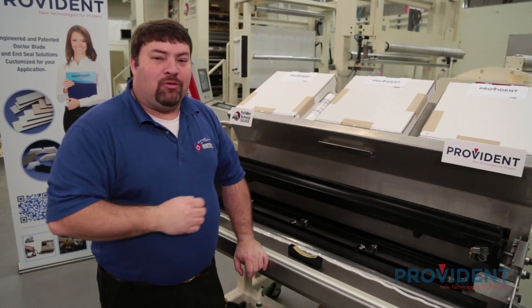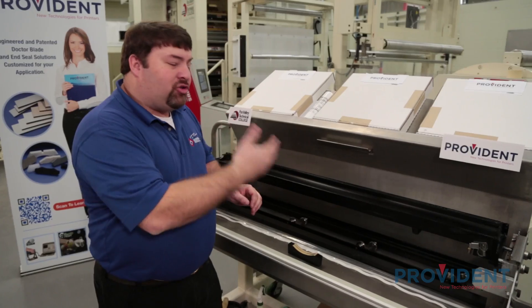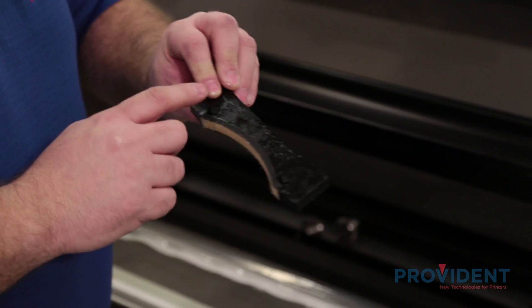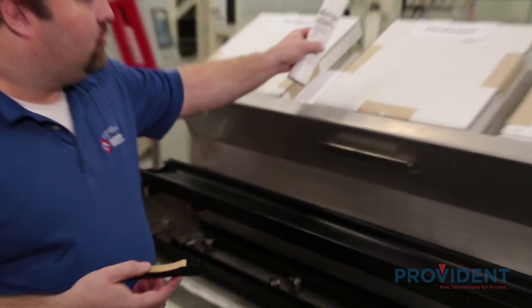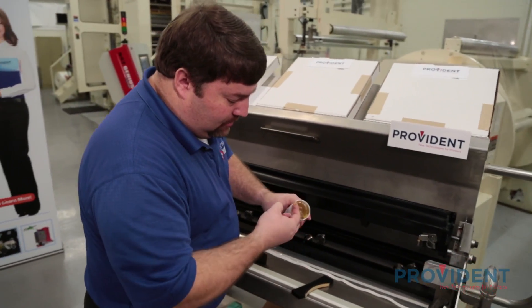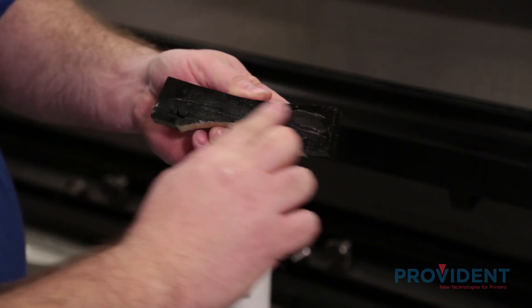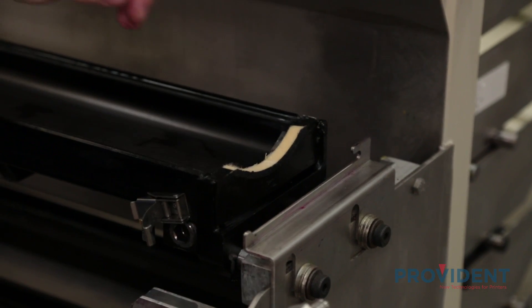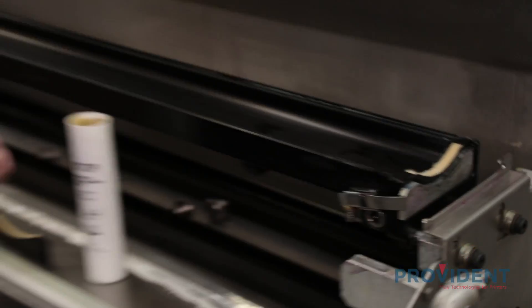I'm going to begin building our chamber system, starting with a nice clean chamber. I have both of our blades and our end seals, and I'm going to show you the proper techniques to assemble a chamber system. I'm going to begin by putting our end seals in — these are pre-lubricated. On the felt side, I'm going to apply a little extra food grade grease on the inside where it slides into the chamber. I'll apply a little bit, which will help keep ink from getting in between the end seals. We're going to slide our end seal into place and add our end cap, then repeat the process on the other side.